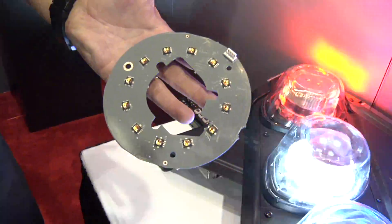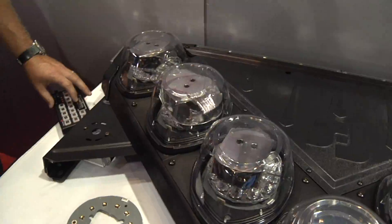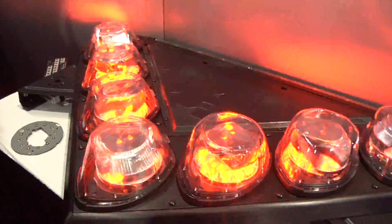What's unique about this design is each of these LEDs contains four different colors — red, blue, amber, and white. As you control the controls you can actually see all the different colors and they can direct the color to whatever part of the unit that they want.